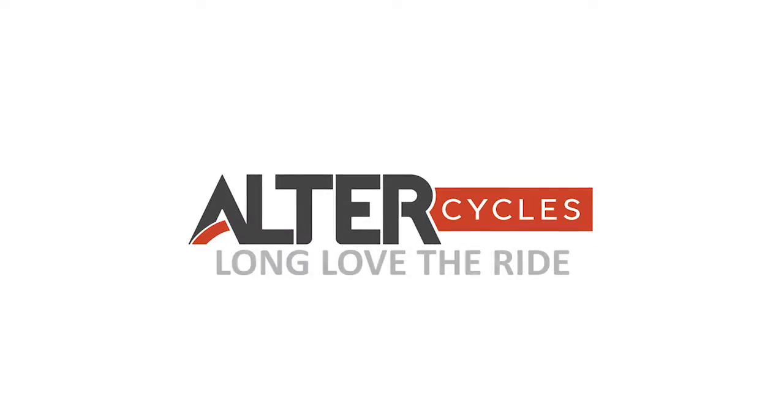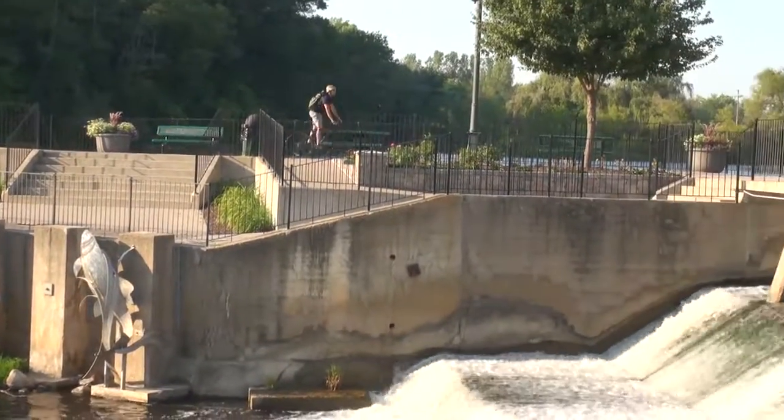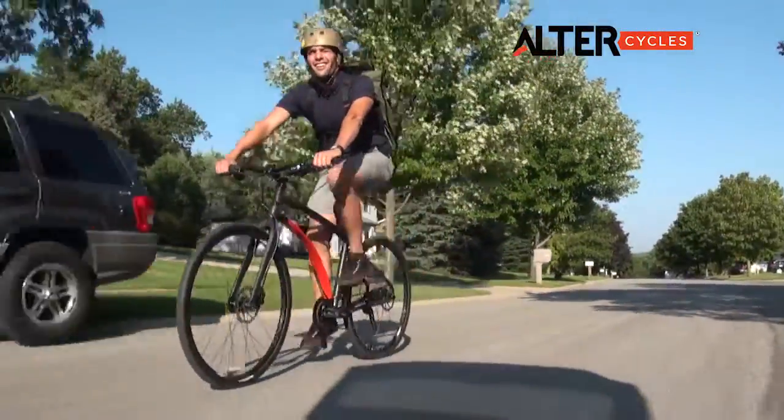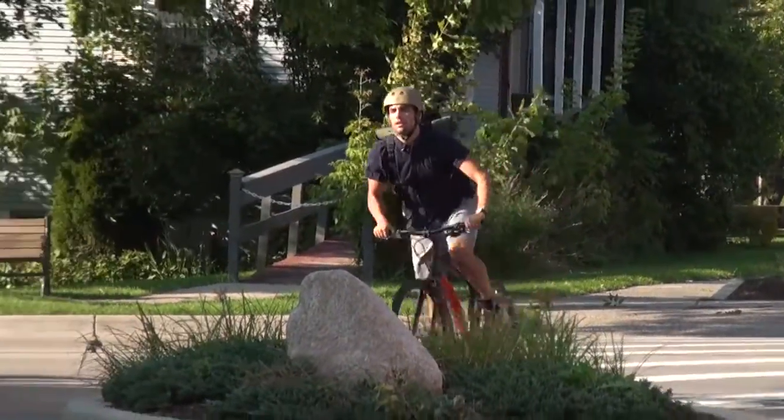We make biking fun and easy. Once you start riding the AltarCycle you may find it difficult to stop. This is not a design flaw. AltarCycles are specially engineered to absorb shocks, to make pedaling easier and provide you with a smoother ride.